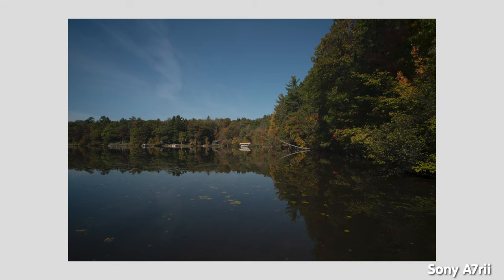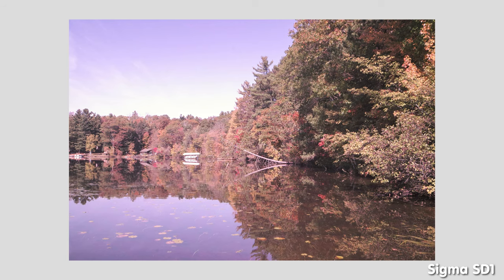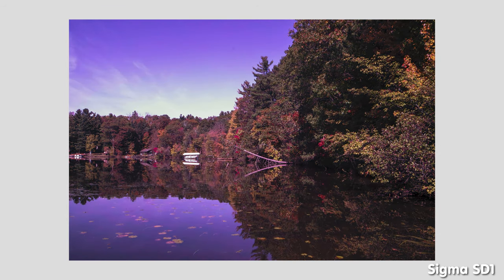To backtrack what I just said, this specific set here is graded in post-production — I just wanted to show you how flexible the raw files are if you make any mistakes in your composition. As you can see, the a7r II and the SD-1 both come out with very flexible files.